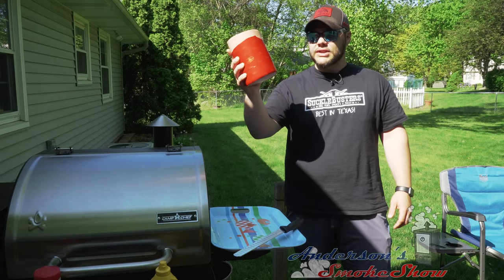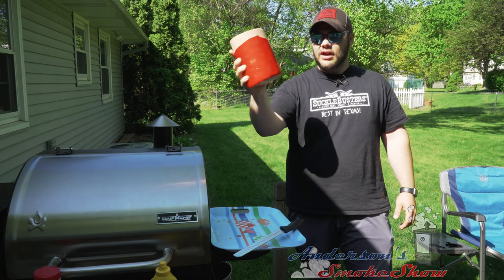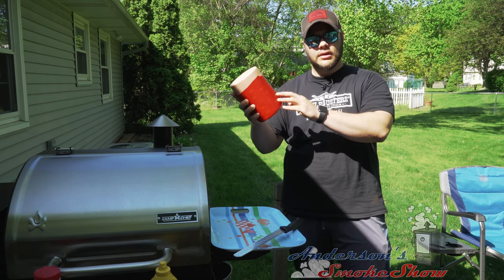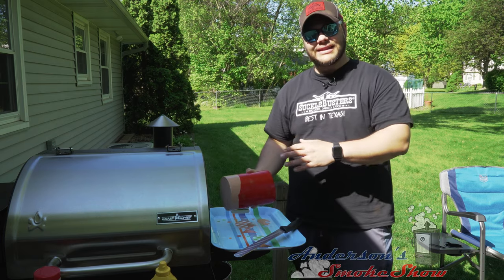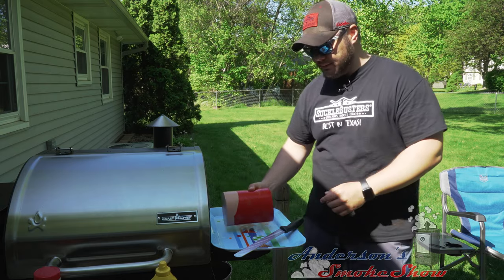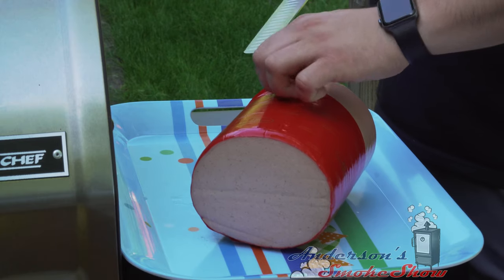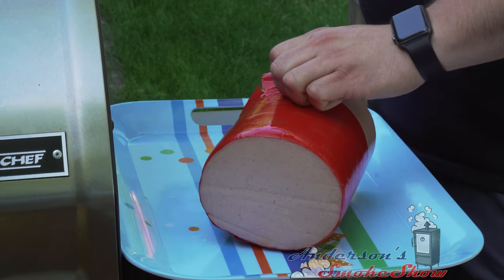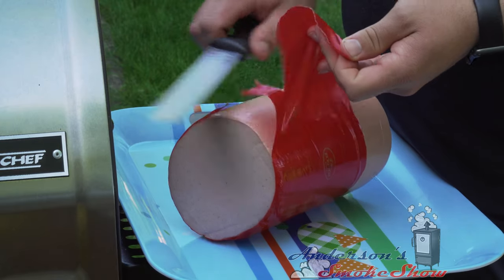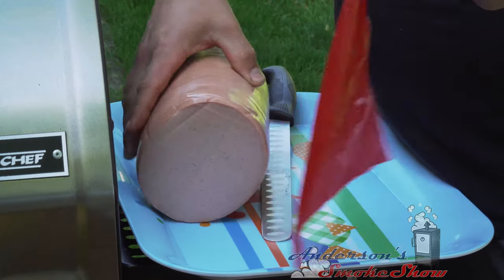What you see here is a five-pound chunk of bologna. It still has some of that wax covering on it. I'm going to go ahead and get that cut off, get a binder on it, get some seasoning on it. I'm just going to slip my slicing knife underneath and get that started, then we will peel that wax paper off of that bologna.